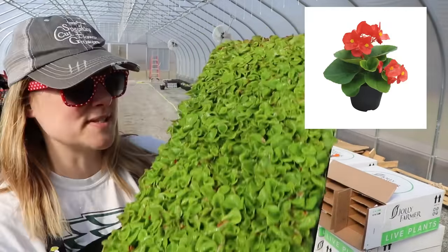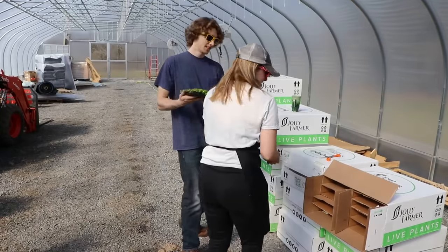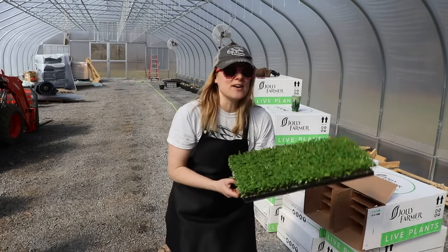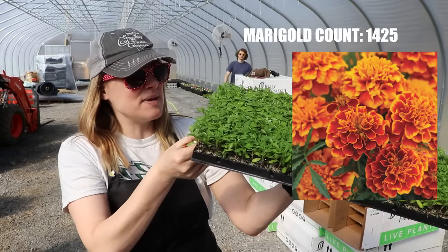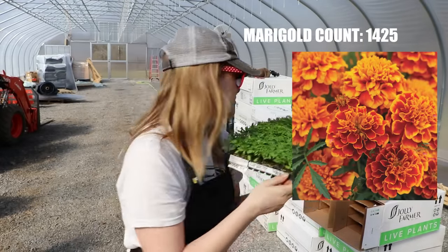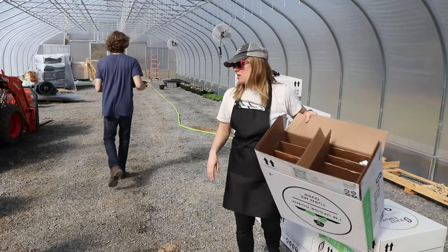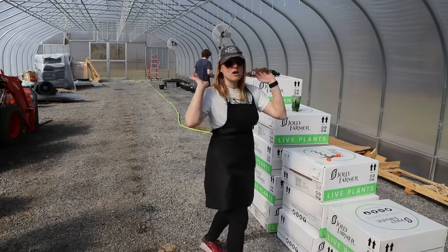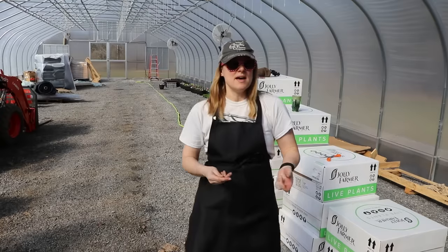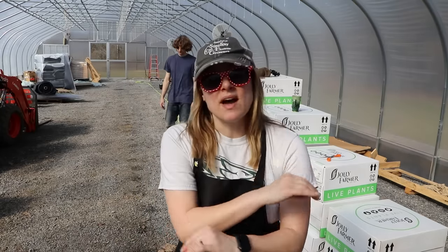I don't know how this happened but there's another tray of marigolds — this one's called Inca to Deep Orange. Gotta have all the colors! I couldn't have enough marigolds last year — people were walking out with like trays of them. I only grew 10 trays and ended up having to bring some in wholesale. I don't want to be in that position again.